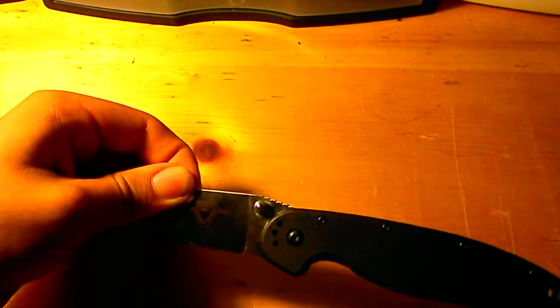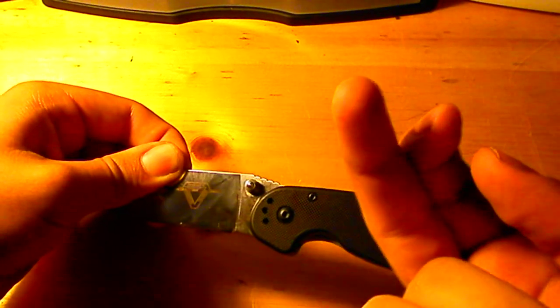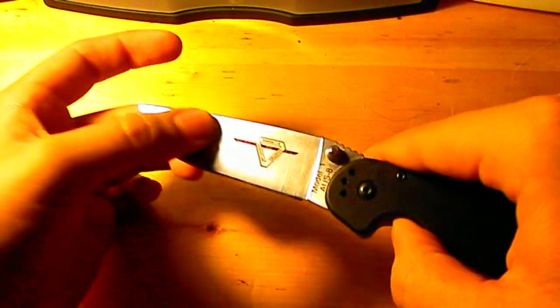I was digging in my pocket to get something and I cut myself — I sliced my finger with the spine of the blade. So I'm gonna fix that, just one thing to note. But great knife, gonna be a review of that fairly soon.